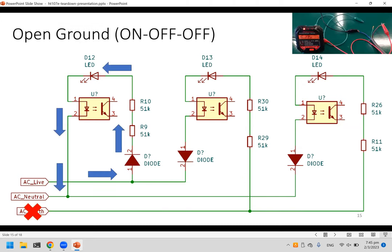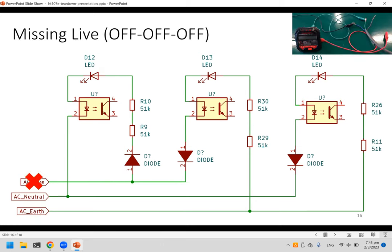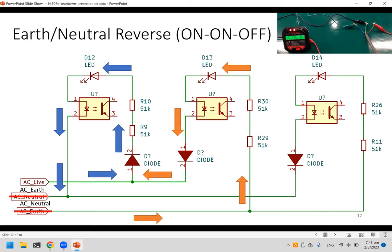For open ground, only the first LED comes on. For missing live, there's no power at all so nothing lights up — that's obvious. For earth and neutral reverse, the result looks the same as the correct state, because neutral and earth are indistinguishable to the socket tester. This is a common limitation across all socket testers.